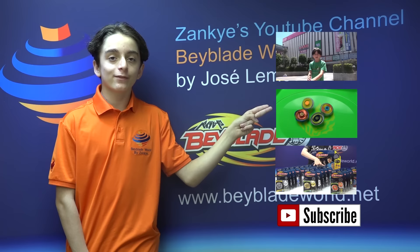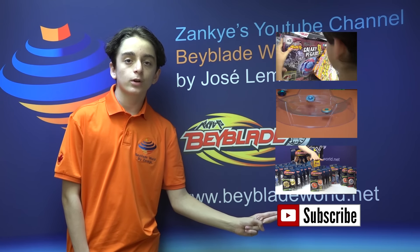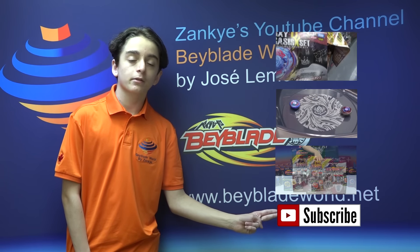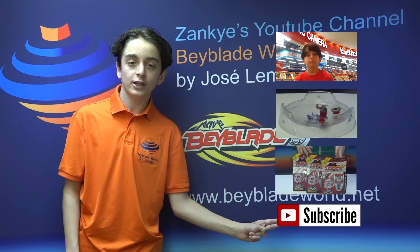We've got something called giveaway and extravaganzas. If you want to see that, click there. And if you're new to our channel and you want to subscribe, please hit that subscribe button to show your support. Thank you for watching, and I hope you enjoyed this video as much as I did.